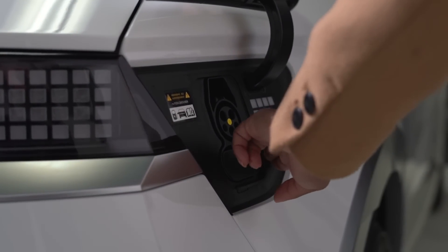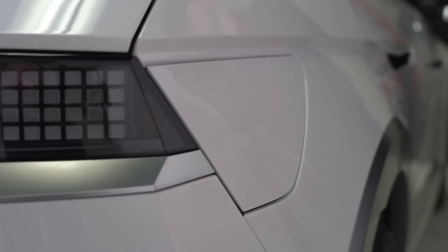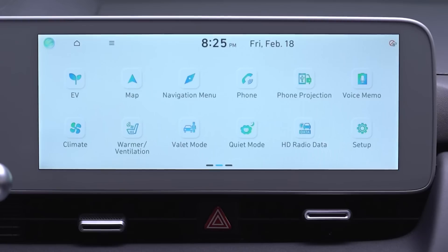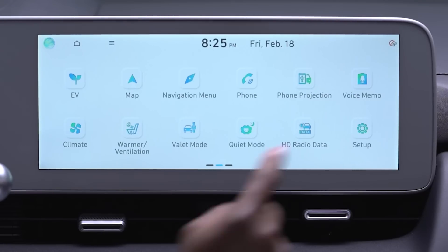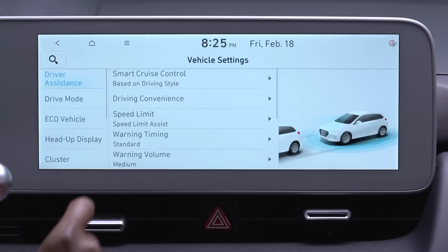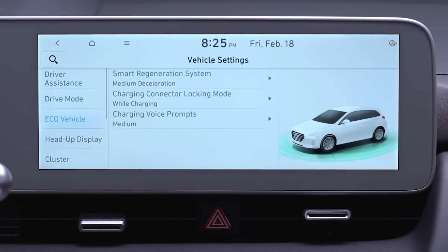Or, if required, use the mechanical backup release found here inside the trunk. The automatic locking feature can be adjusted to your preference under the vehicle settings screen. Look for the Eco Vehicle menu where you can adjust a few charging related settings.